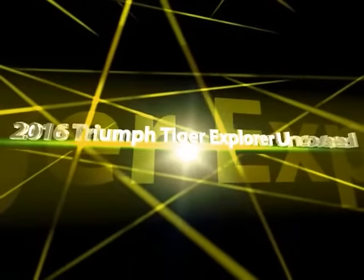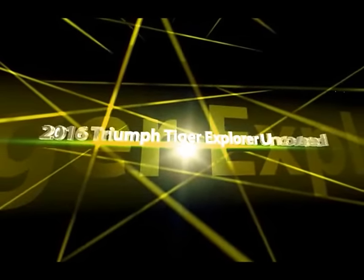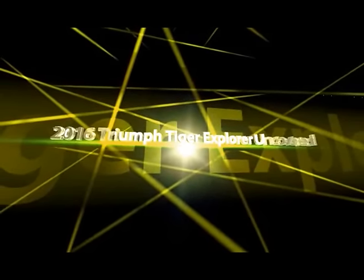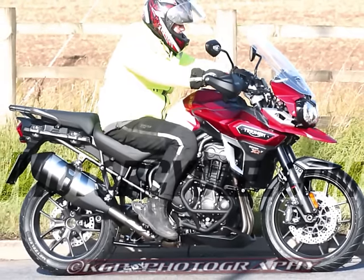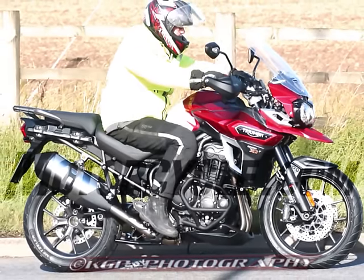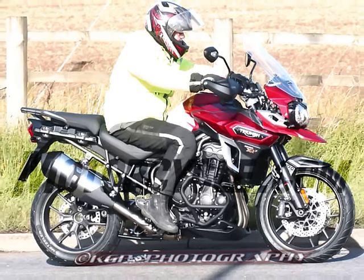There's a lot to like about Triumph's Explorer, including excellent comfort, rugged styling and an amiable three-cylinder engine. However, our recent nine-bike comparison test of adventure bikes revealed the Explorer falls short of competing on level terms with the latest and greatest in this rapidly evolving category.